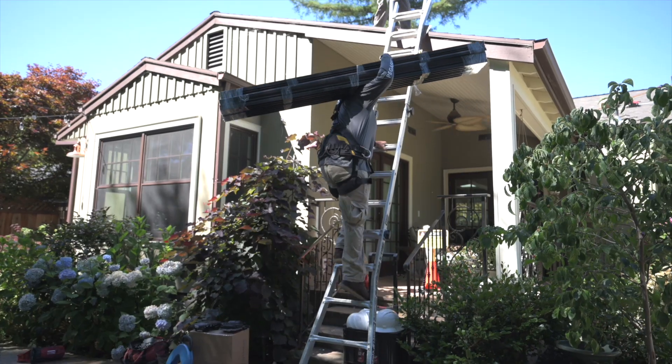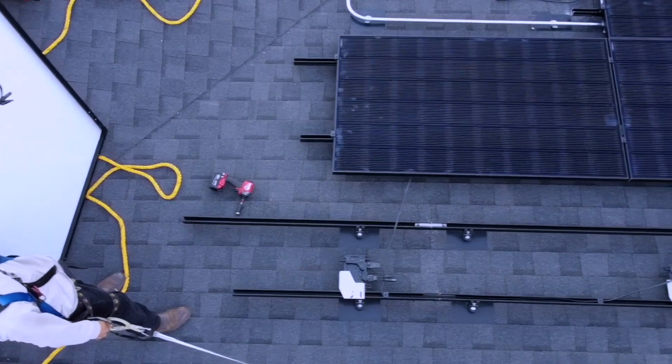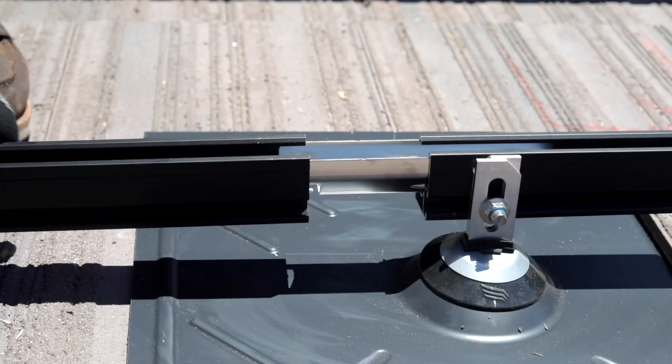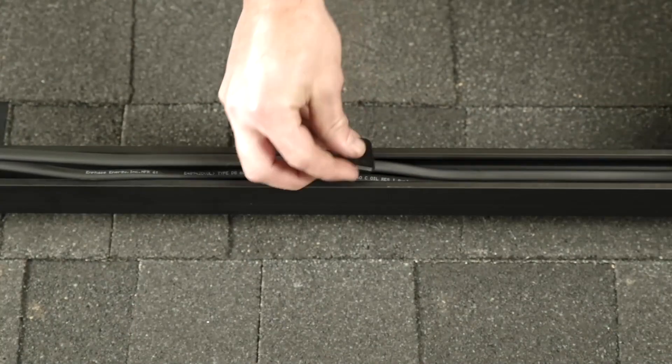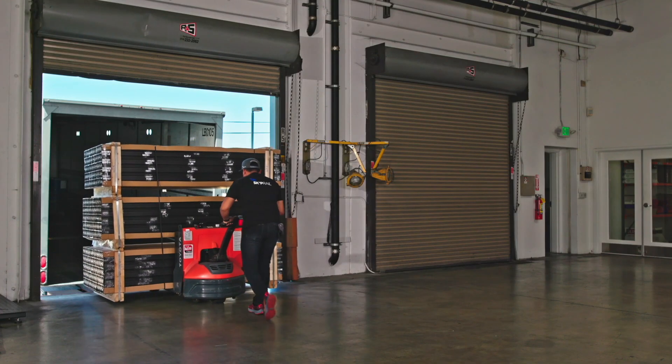So we created Pegasus Rail with input from dozens of contractors nationwide. It's a system designed for simplicity, flexibility, and durability. It features no-tool, no-interference splicing, open channel wire management, parts that simply click into place, and palletized rails that easily transport.